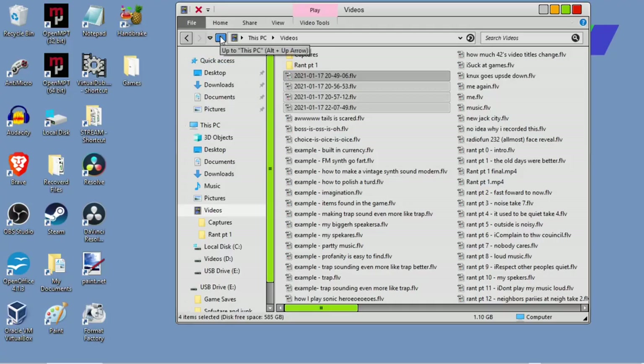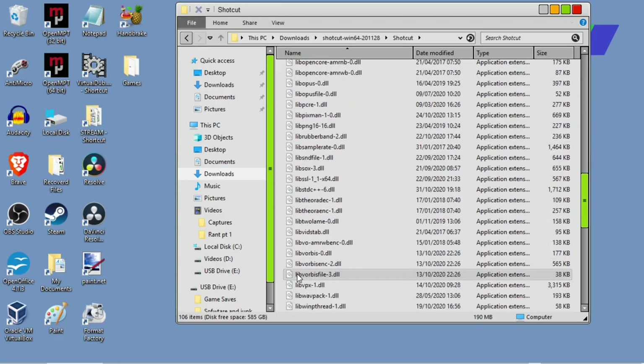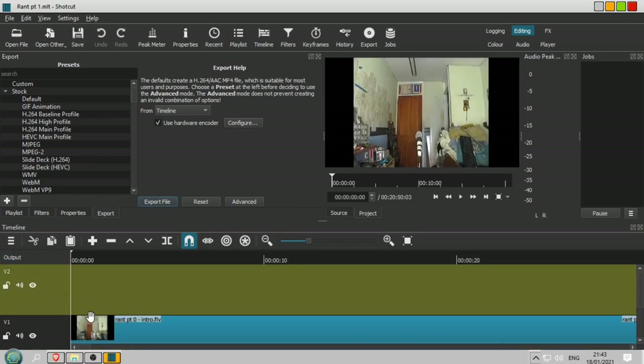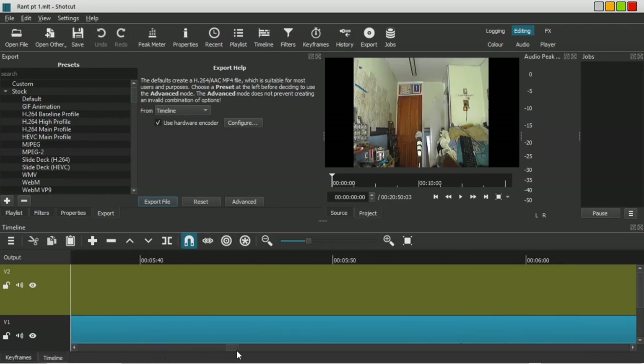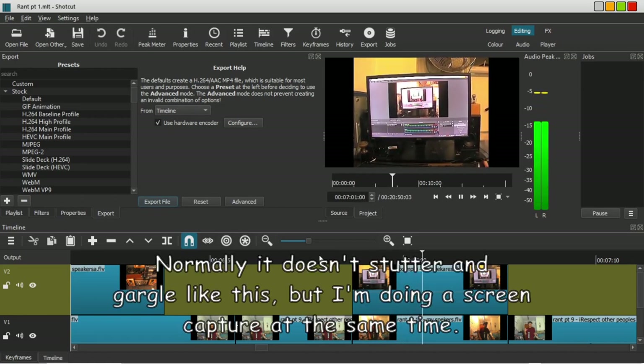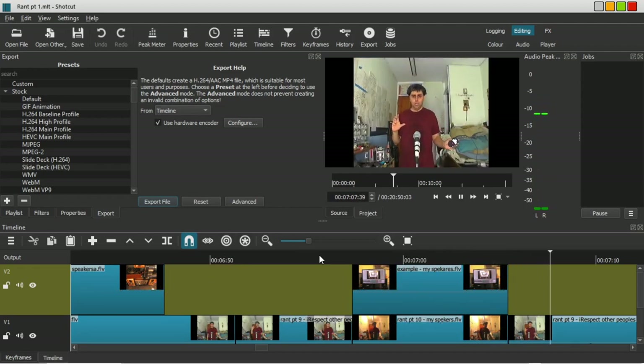So I tried Shotcut, and this one I actually did get on pretty well with. Here's a little project — this is the rant that I'm doing. Let's just have a look at that. So let's have a look at this part here: 'These little bookshelf speakers here are quite adequate to my needs, and I don't have them turned up so loud that the whole house is vibrating.' So that works pretty well, and that's what the first part of the rant is going to be edited on.